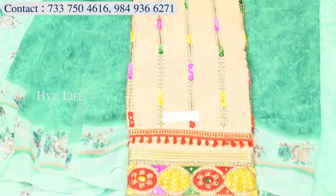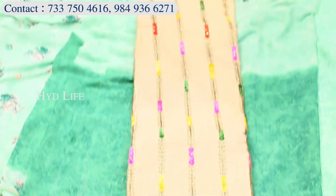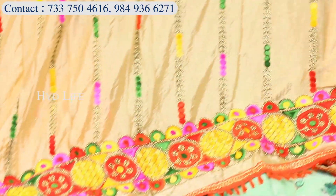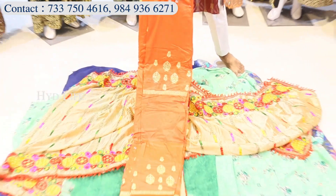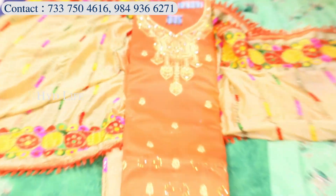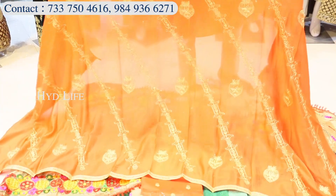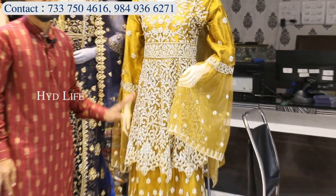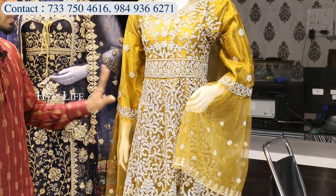This is a jam cotton, and in this type you will get the starting range from 400. This is Dara — Shinon Dara. You will get all over printed and with the stone. This is another model — this is the back side. You will get all over printed.